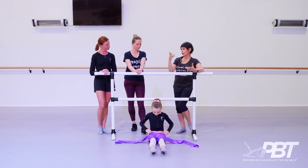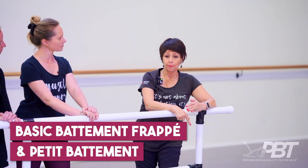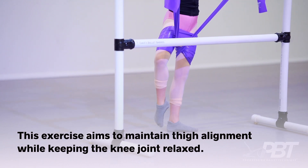Now her jetés are beautiful — they go up and through the floor and are controlled. But the reason she's flying quite ahead of herself for ten is because we never let go of basics.